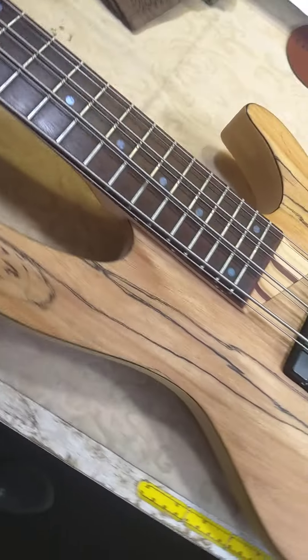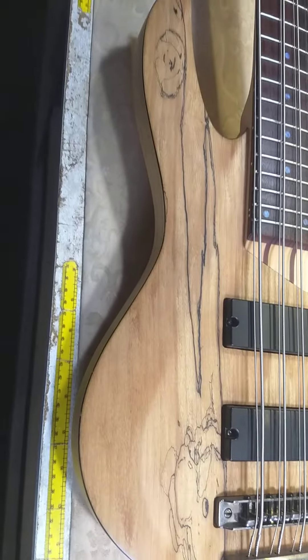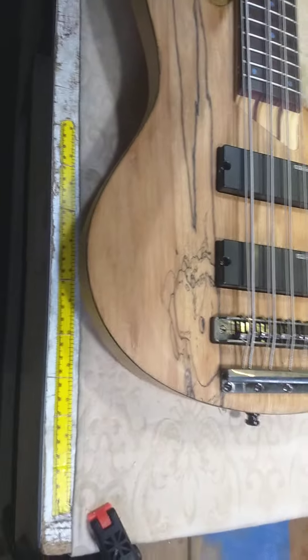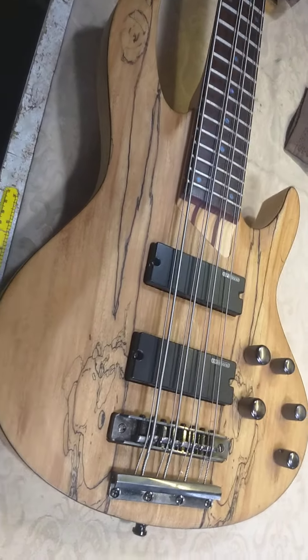It's really quite beautiful with some spalted wood of your choice. Doesn't quite look like maple, but it's spalted something or other, and very pretty wood. Nice design of the instrument.